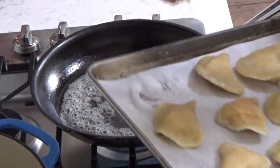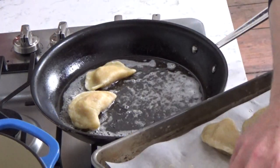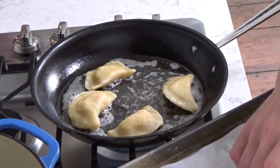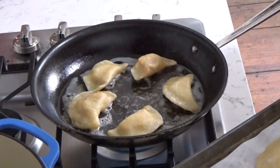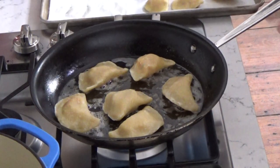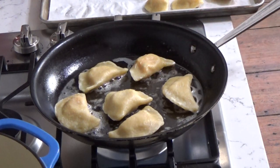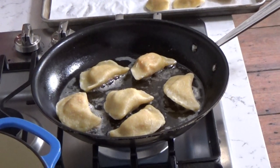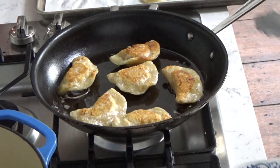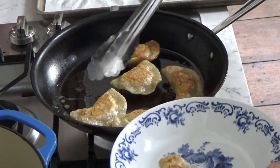I'm going to add my pierogi to the pan — maybe six of these. I'm going to let them fry just until they're spotty brown on each side. The pierogi are crisp and spotty brown.